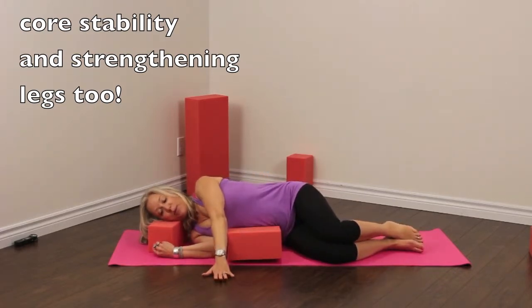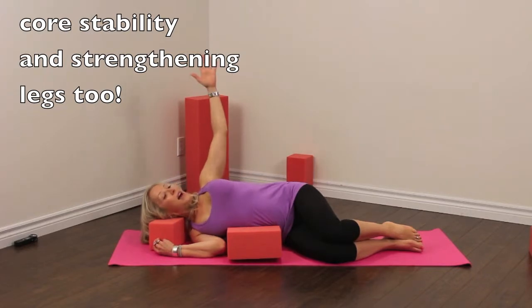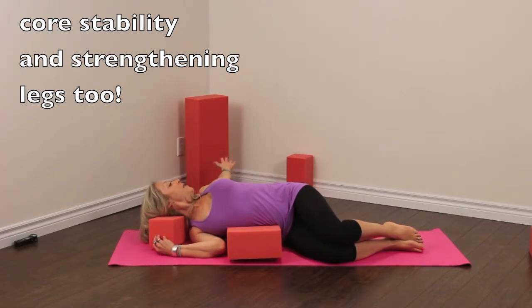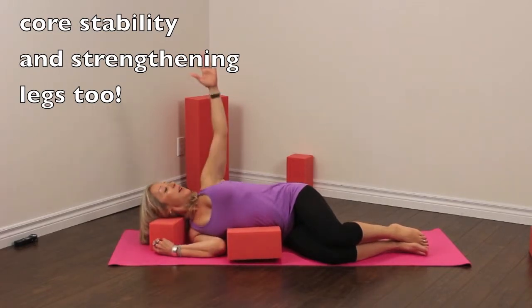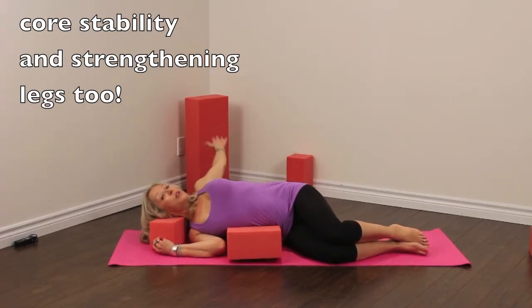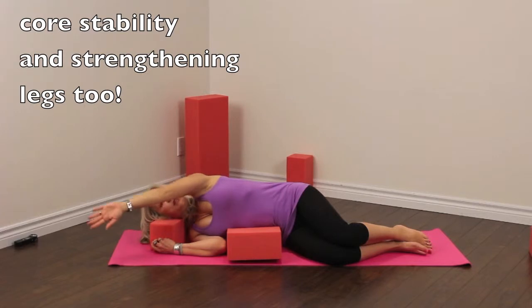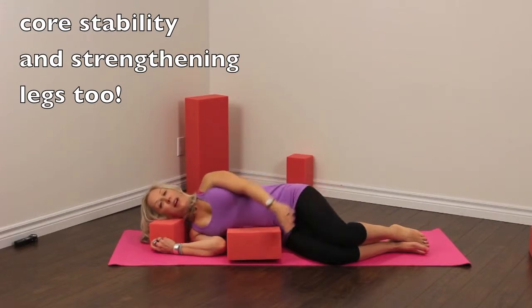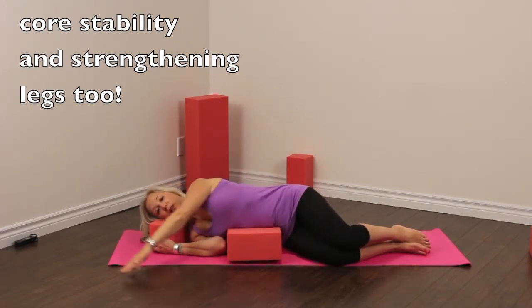We're going to bring our top arm forward. Inhale and open, stretching away, looking at that arm, and exhale to close. So inhale open, watch your hand as it comes behind you, and exhale to close. One last one. We're going to try one other thing — but if it doesn't feel good, you're going to come back to this exercise. You're going to reach your arm around, just circle it to the back — circling your arm — or go back to open and close if this is too much or you feel any pain in your shoulder.